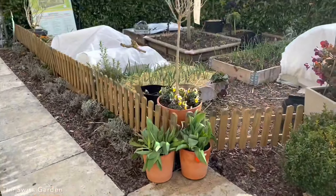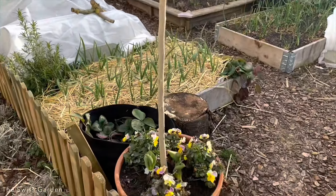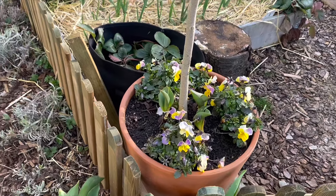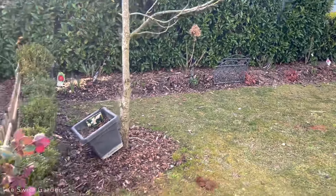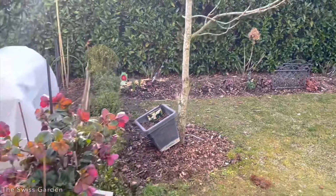Over here I have another hibiscus topiary that I put in a different container with some violas. These violas all come from the border over there — I'm beginning to clean up that border and I'm using some of those flowers in the container arrangements.